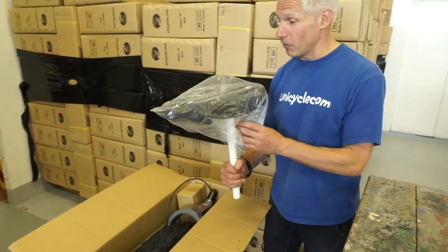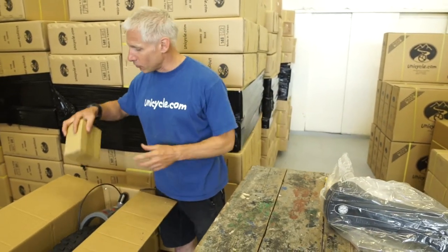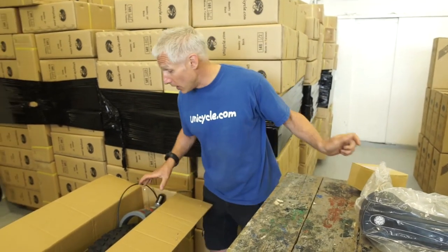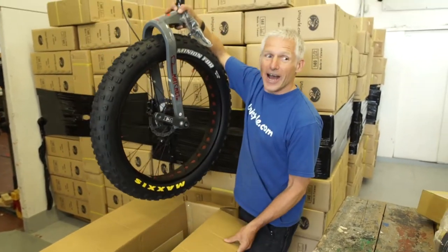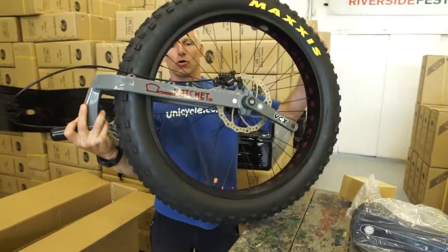This is straight out of the box. You get the saddle and the seatpost all together, and you get a box with the pedals and all the other bits in. And then everything else, the fun bit, is one complete unicycle. And it is a one-arm lift — it's a big monster.